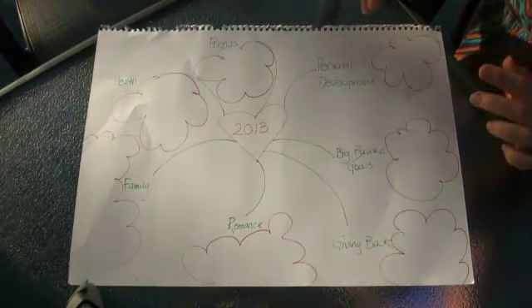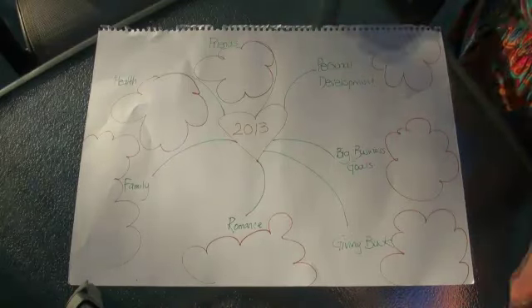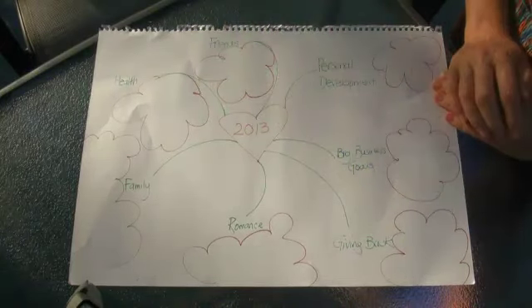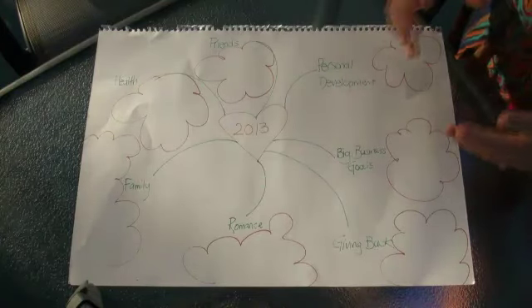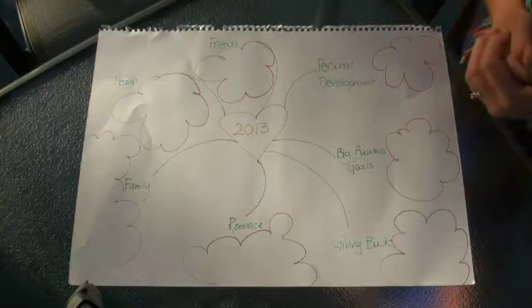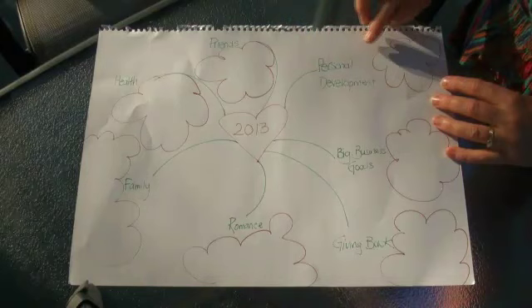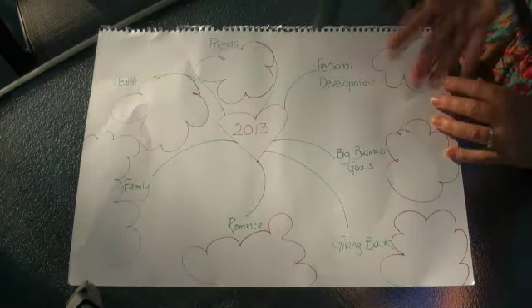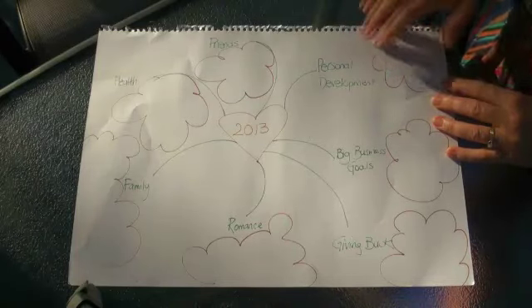This is the broad look of what your chart will look like — you can make it larger, though this is quite a good size. We're starting with the year in the middle, and I want you to think about what are the big, broad areas of your life that you want to set specific goals around. For example, always personal development. For me, that includes continuing with my singing lessons, and I've set a goal to actually compose my own song and be able to sing it to friends.